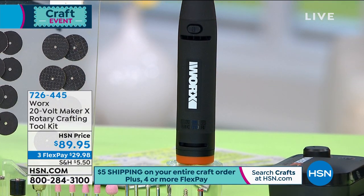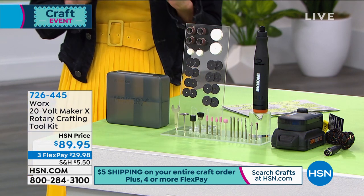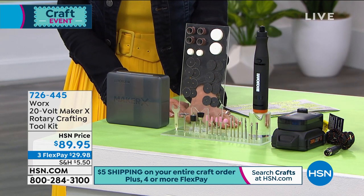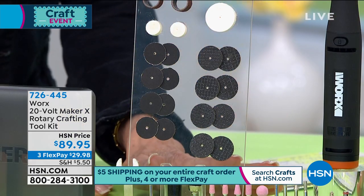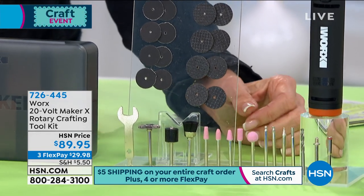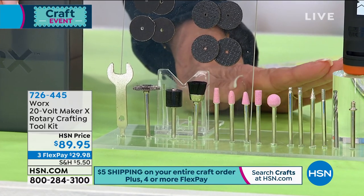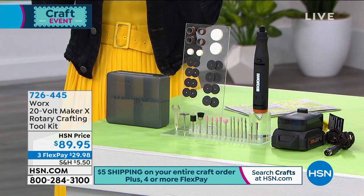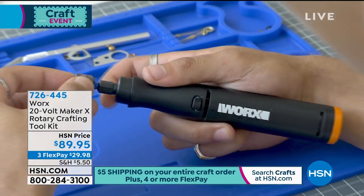It has amazing high speeds with all the power — it operates up to 35,000 RPMs. Today you get the entire configuration with hundreds of accessories: grinding stones, engraving points, drill bits, small and large felt wheels, the threader, the spanning wrench, and the cutoff wheels — all of it at $89.95 with three flex pay payments available.